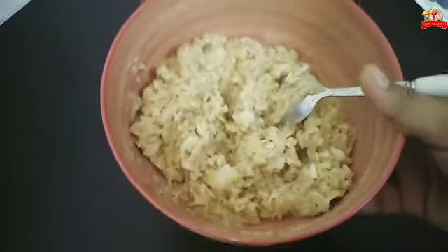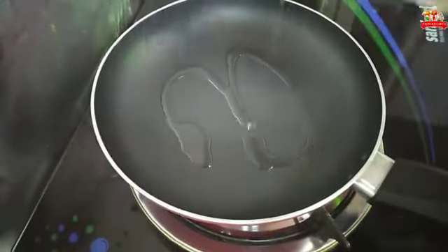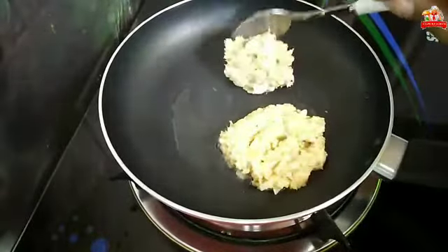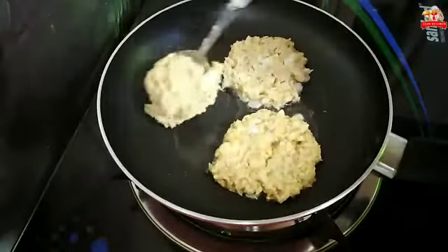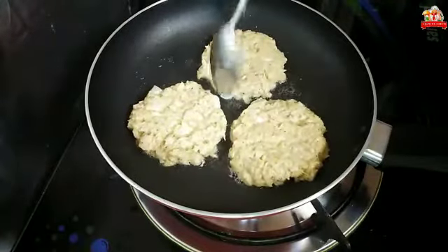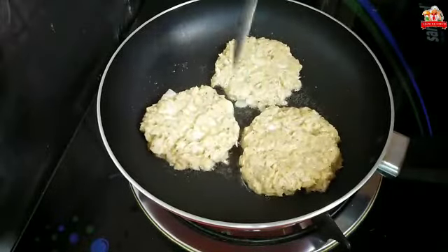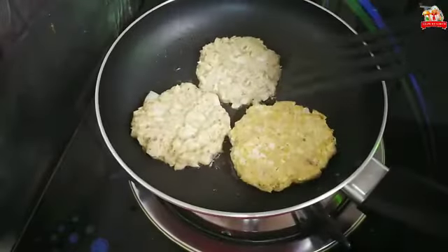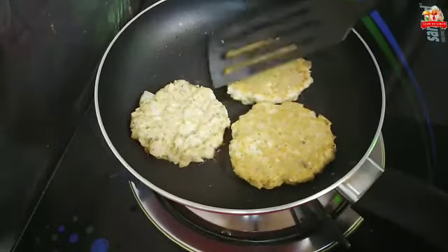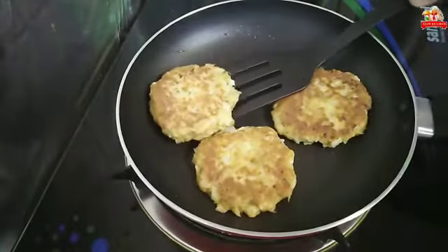We will mix the snacks and add a fry pan with oil. Put a little bit in the middle of the pot and cook both sides.